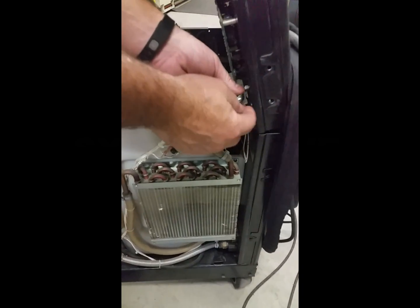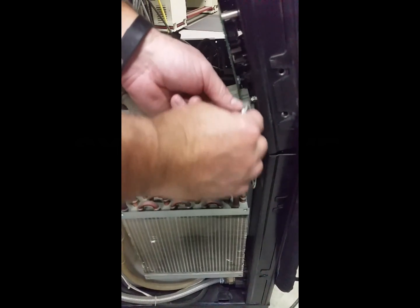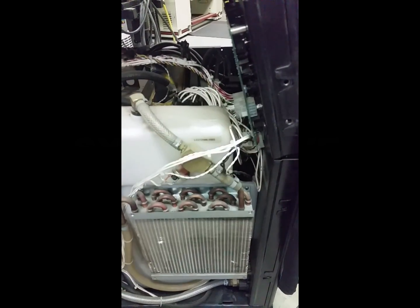You'll see a plug right here into your logic board that plugs into your motor. Simply unplug it and put it somewhere in a safe place — it's not going to reattach.